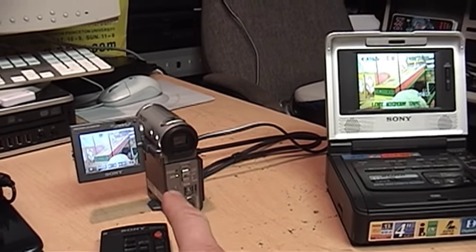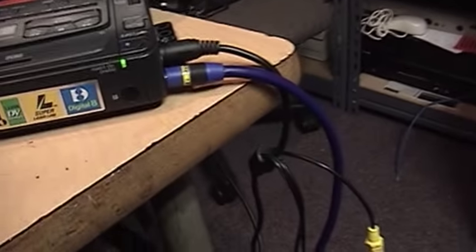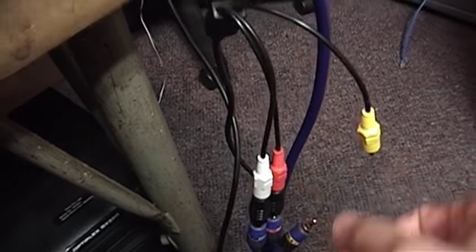So in order to transfer this video from MicroMV to Digital 8, I have to use analog S-video and stereo audio.